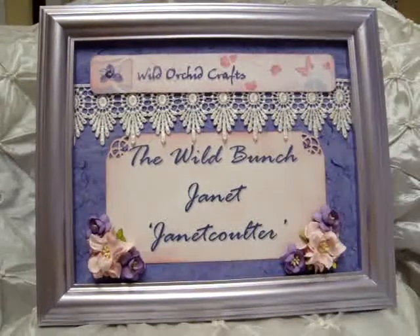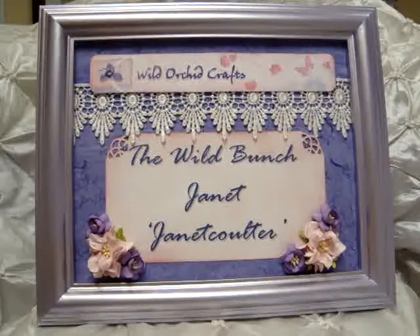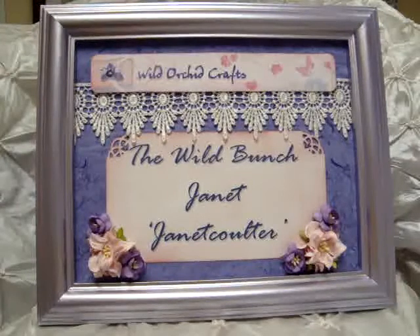Hello everyone, it's Janet here with my first project as a design team member for The Wild Bunch. I'm really excited to be a part of this wonderful design team and happy to be with the other three that were added to the group. So this is my first project.